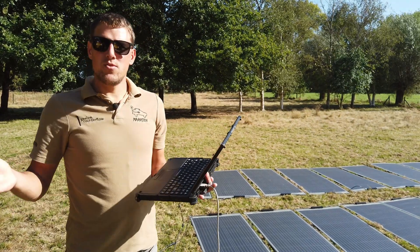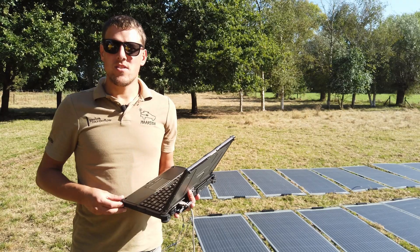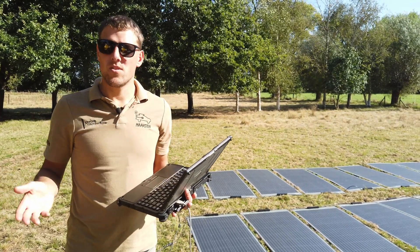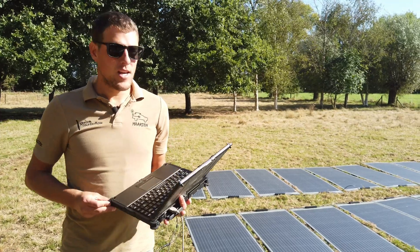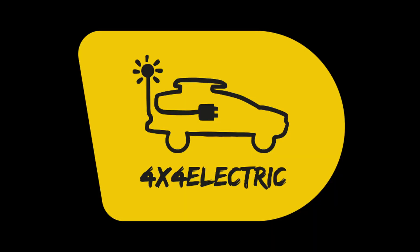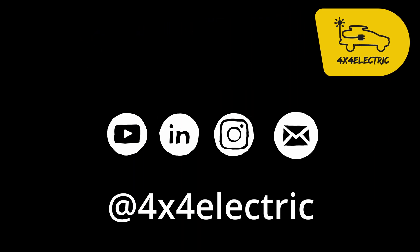It has to be small and lightweight because we don't have a lot of space in the car anymore. That's what we wanted to show today — a quick video about our charging setup. We'll explain in more depth how it all works in a future video. Thank you very much.